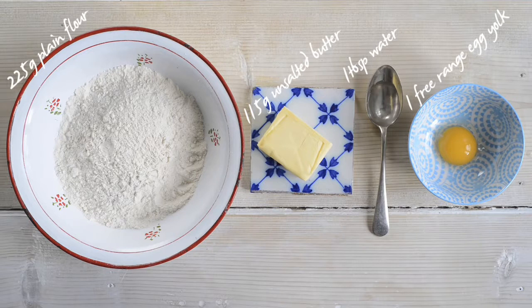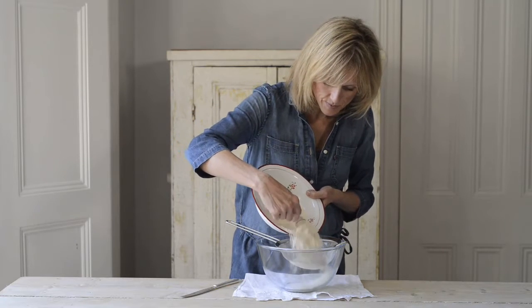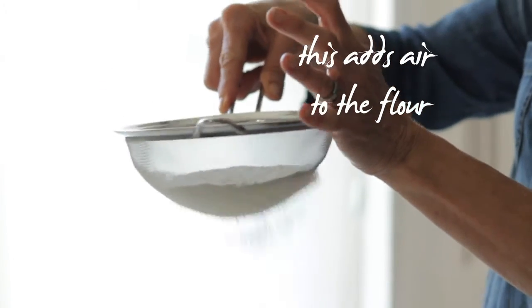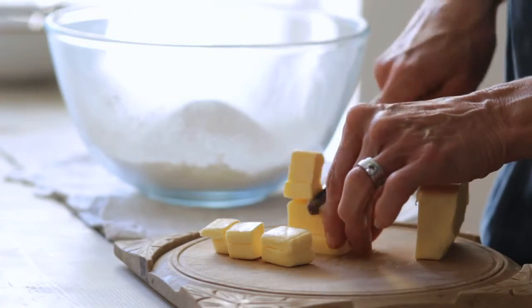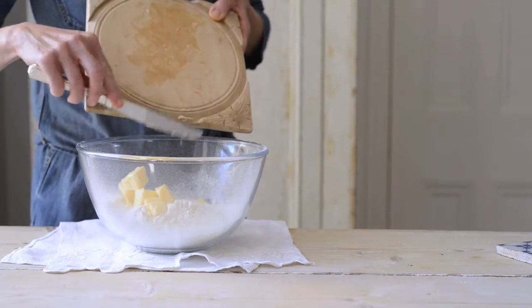I'm going to show you how to make a basic shortcrust pastry, where we use approximately half the fat to flour. Sieve the flour into a large bowl, holding the sieve as high as possible. Add cubed butter pieces. The butter should be at room temperature, not too cold or too warm.